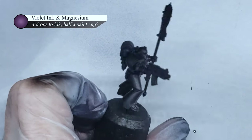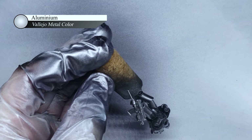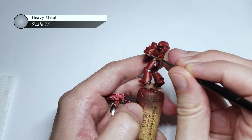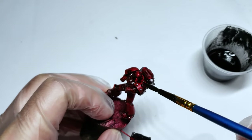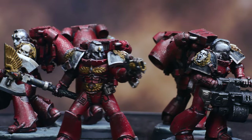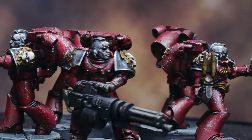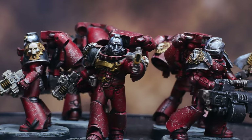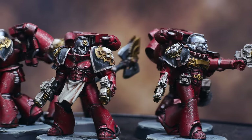I was in such a hurry to finish this squad and show a completed and painted squad at the outro that I didn't record the painting process. I used pretty much the exact same steps as in my previous Blood Angels Metallic Red video, so I'll put a link in the description. Overall, I'm really happy with how this squad turned out and I can't wait to get them on the table. I did cut a few corners in painting as I was trying to get them done for this video, but I'll go back and touch them up to make them look even better.